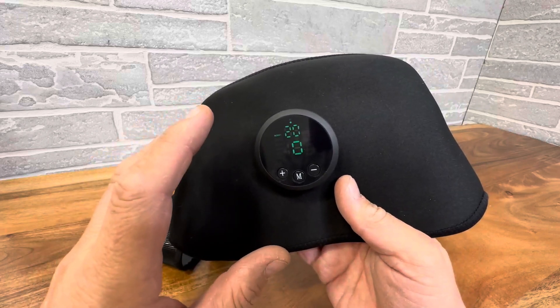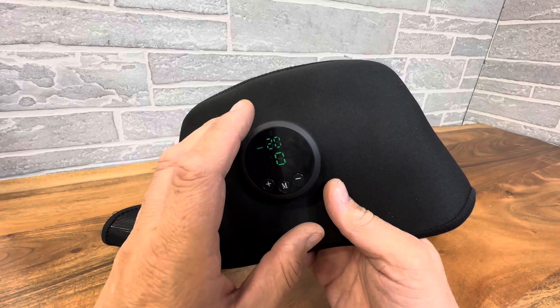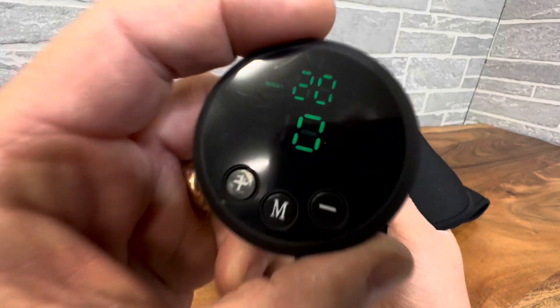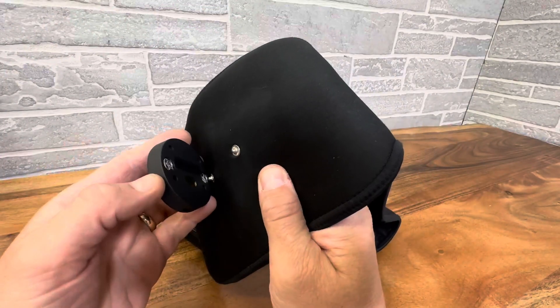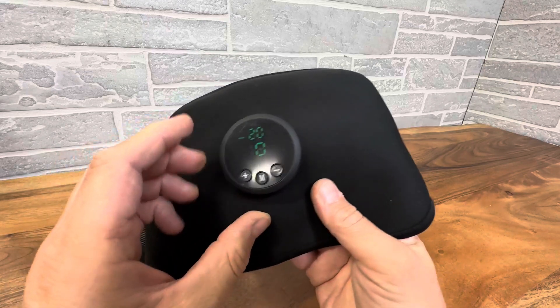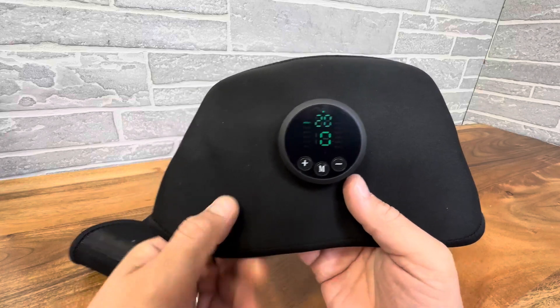It's definitely going to do some pretty cool stuff to stimulate your abdominal muscles. One of the nice things is this pad does come off — it's completely removable and completely washable, so that's a nice feature. This will stimulate your abdominal muscles and get them working their butt off while you're in the office just chilling. So it's pretty cool.